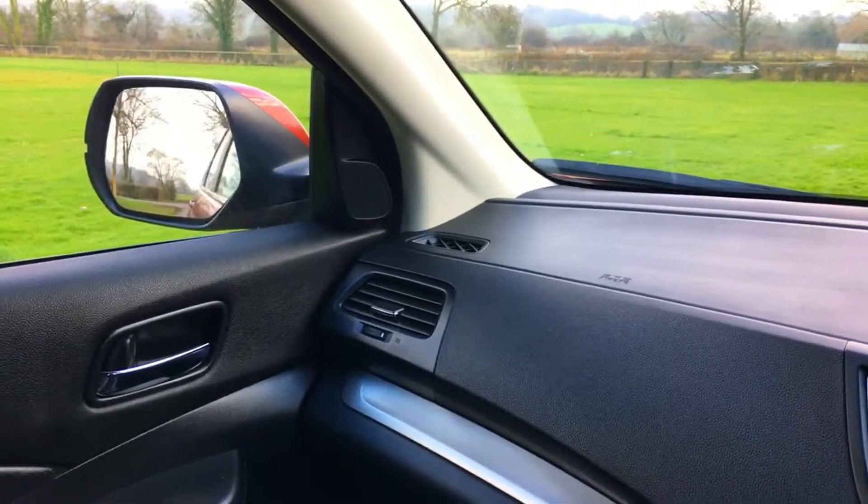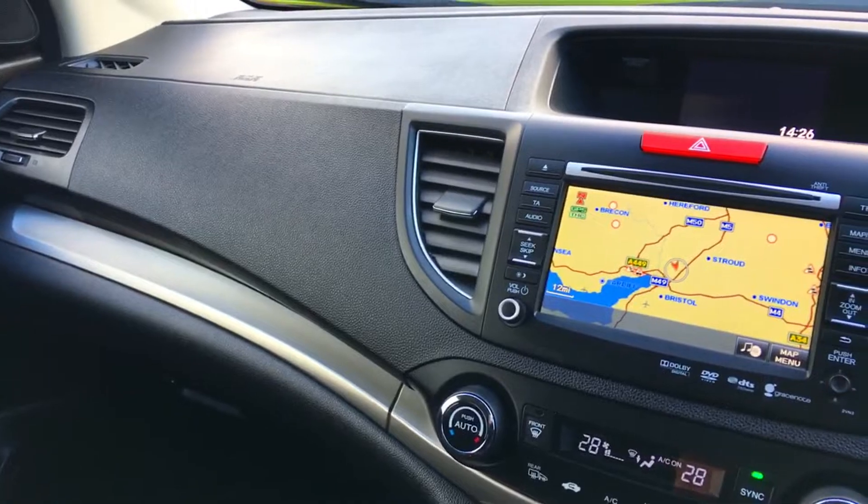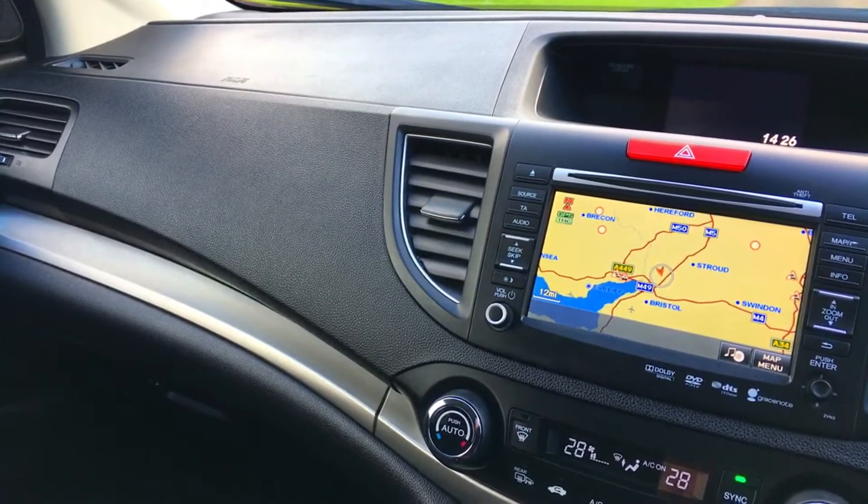So all in all we're looking at a car in absolutely fabulous condition. What will follow now will be a road test of this very car.